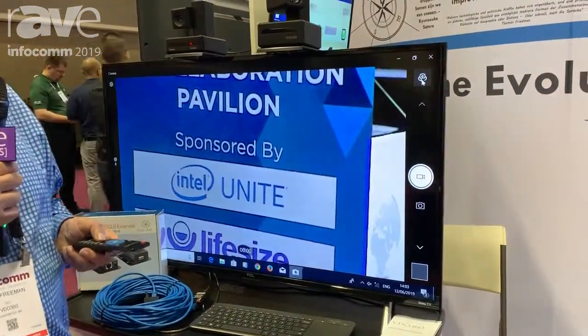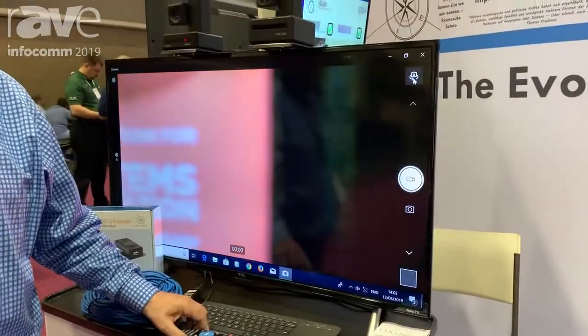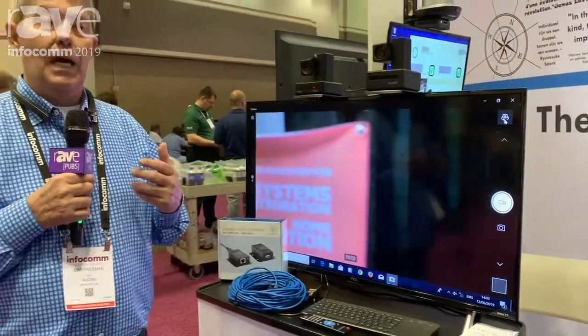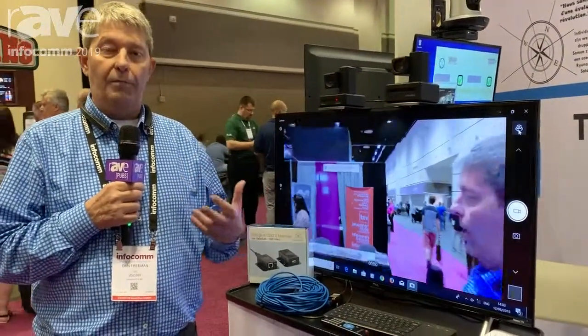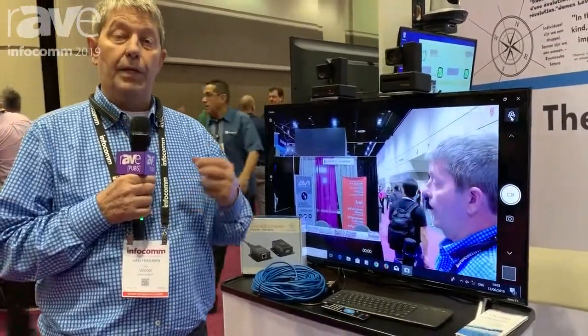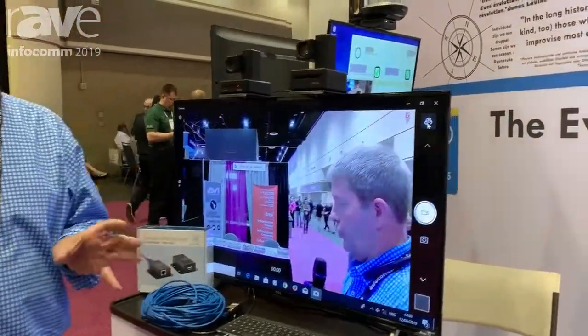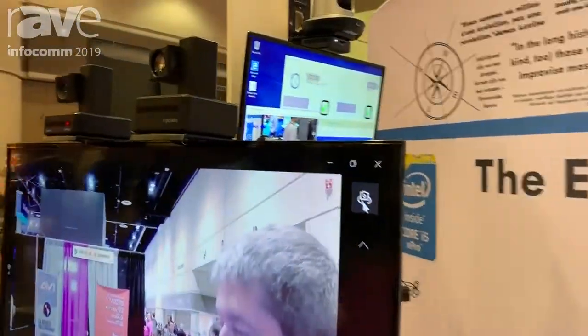We did this for a couple of reasons. One, we wanted to have something that would work in the healthcare industry and at the same time still keep that quiet form factor and the high quality that we had. In the healthcare industry, what you want is a camera that can zoom in tight on any type of skin issues or something maybe, and this camera can do that for you.